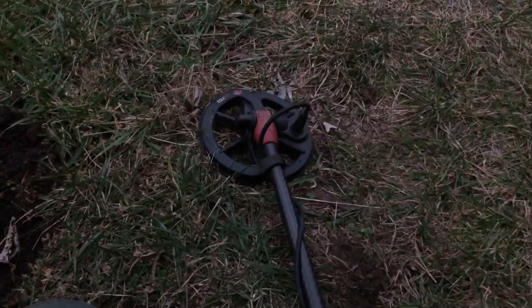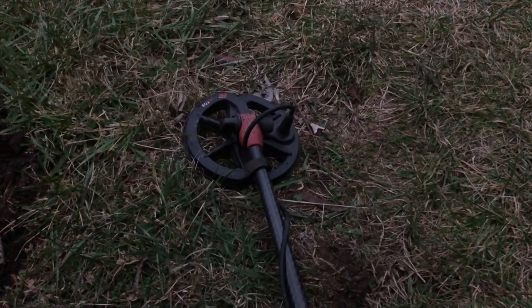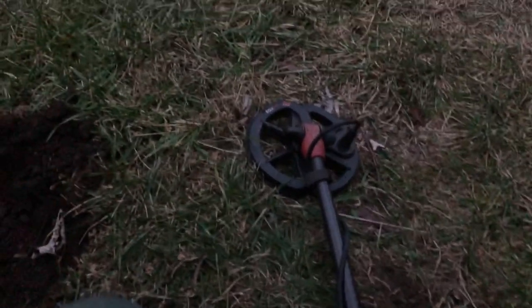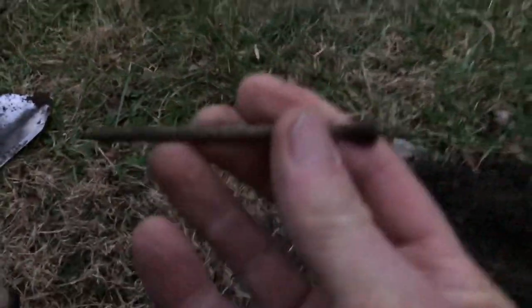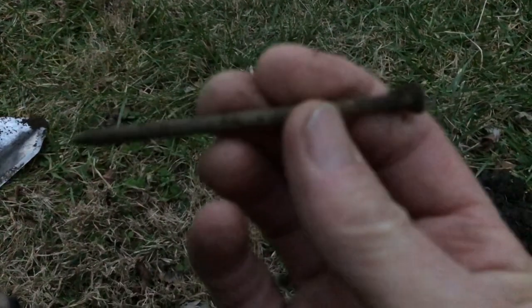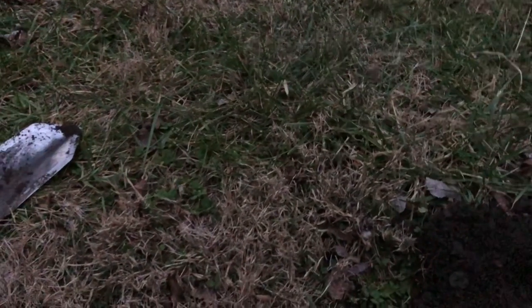It looks bright through the camera on my iPhone, but it's actually dark — it's five o'clock. I just got a signal that kept reading high. I found a nail in the hole and thought, oh man. But I went back over it and got a blasting 20, 22 — and I can see something here.